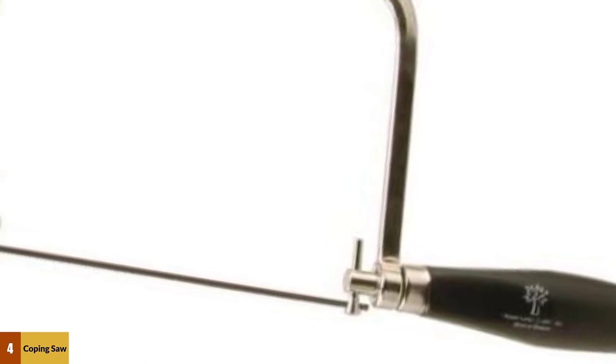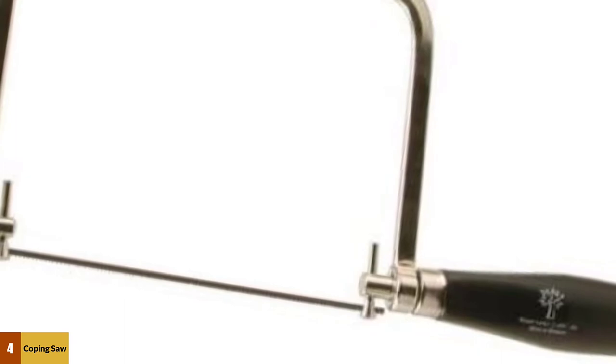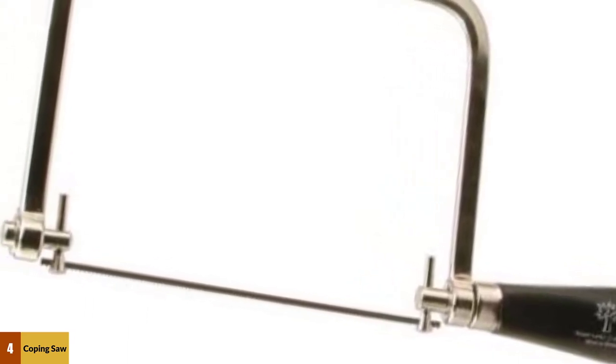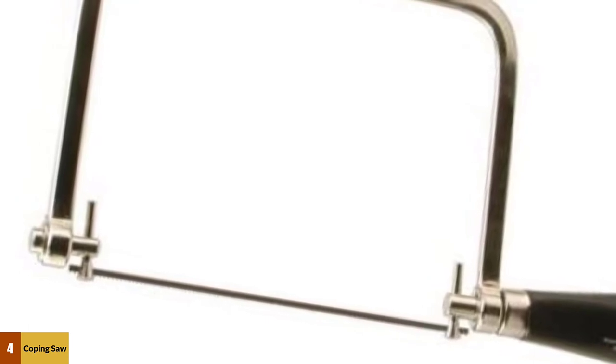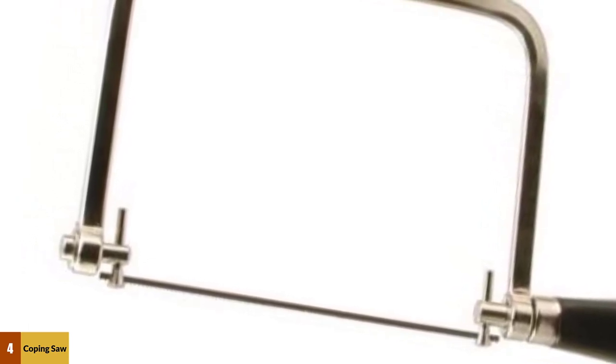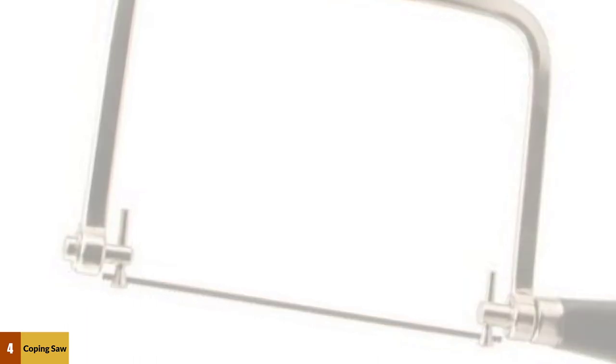Unfortunately, Robert Larson saw blades aren't the best when it comes to longevity, and other brands are going to hold up better and stay sharp for longer. The good thing is that replacement blades are generally pretty cheap, and since it accepts a standard type, you can easily replace it. All in all, we think that this is the best coping saw of 2020.